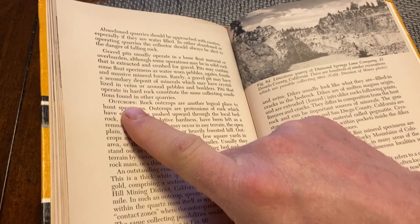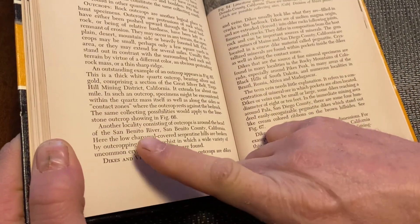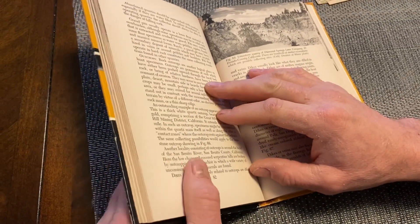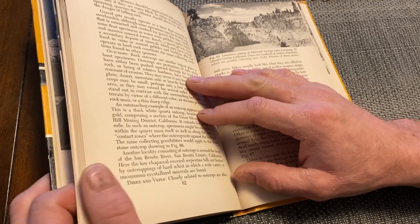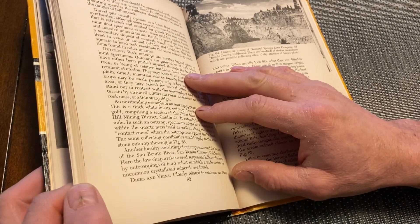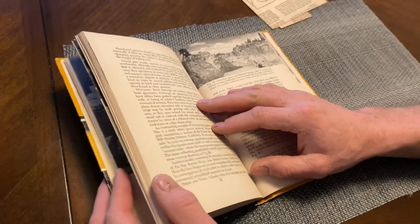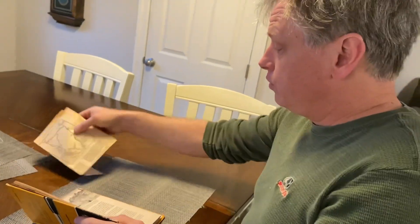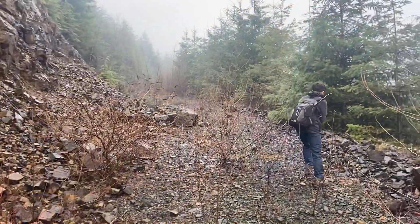It's an outcrop, and also dikes and veins. Within this outcrop we're going to go look at, there's a bunch of quartz veins that we had found a couple of weeks ago. So we could tell there was evidence of someone having previously been there. So we're going to go ahead and check it out ourselves with the proper tools and see what we can find.